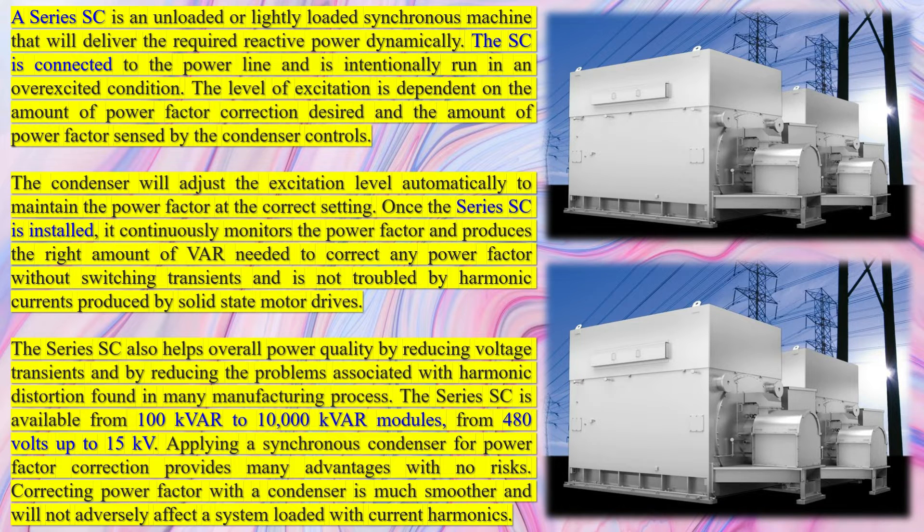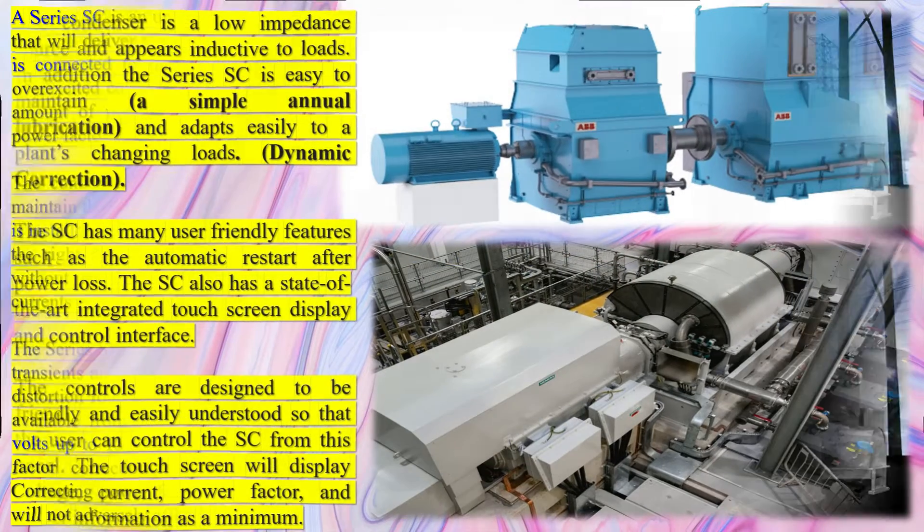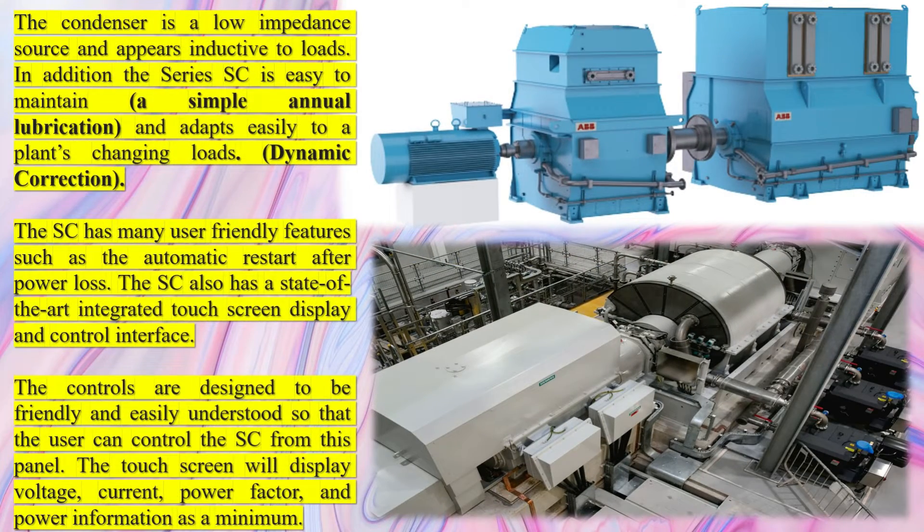Reactive power is essential for maintaining the voltage levels in the power system, which can fluctuate during a short-circuit. Synchronous Condensers can provide up to five times more — 500% — short-circuit power than their rated capacity. They can also provide a time-limited overload capability, sustaining 200% for 30 seconds, for instance, when responding to reactive power demands.